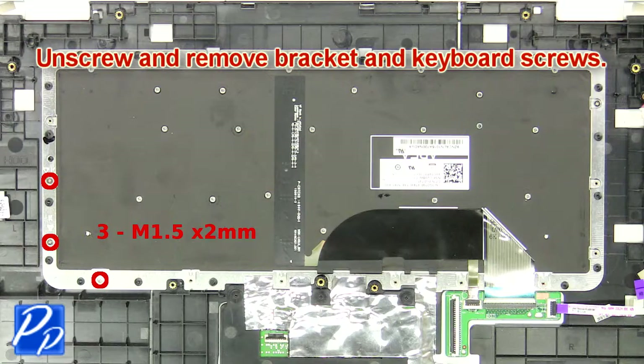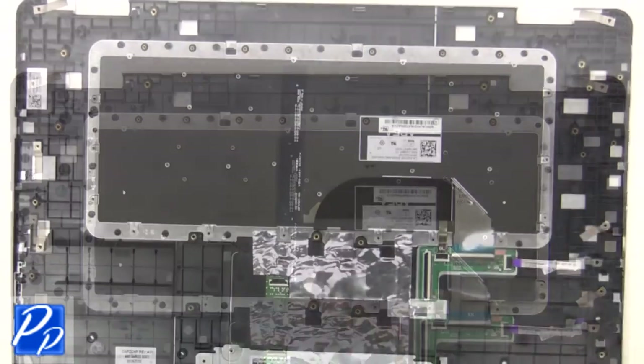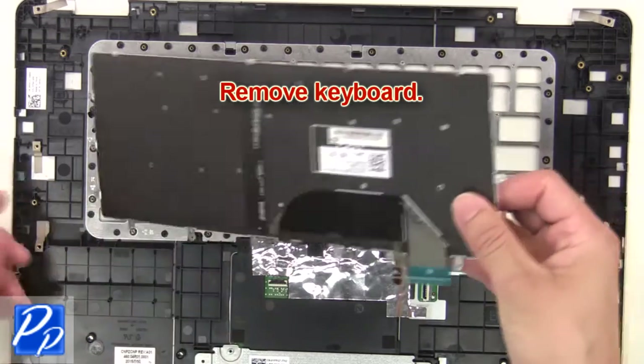Next, unscrew and remove the bracket and keyboard screws. Now unplug the keyboard and backlight cables. Then remove the keyboard.